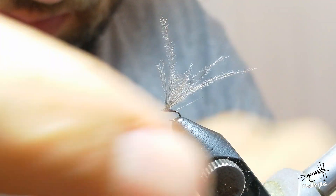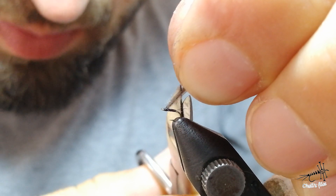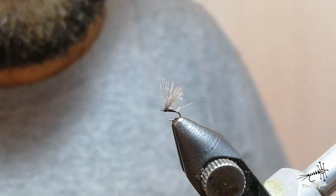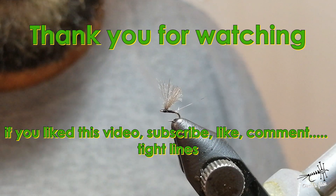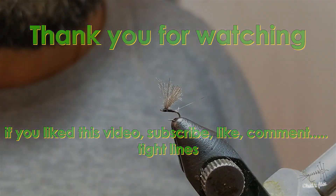Cut your thread and now cut your wings. You can make them a bit longer. That's it — finished fly. Thank you for watching. If you like this video, please give us a like and subscribe, and there are more videos to come.